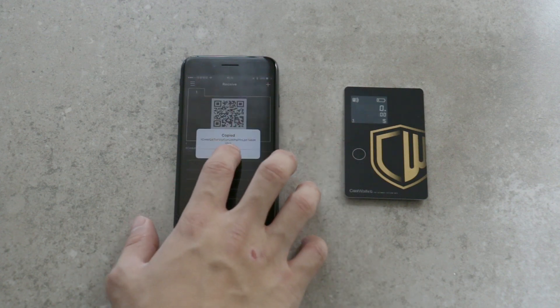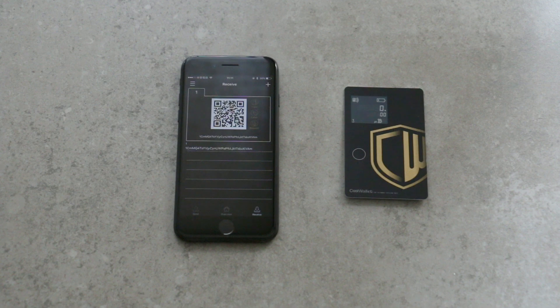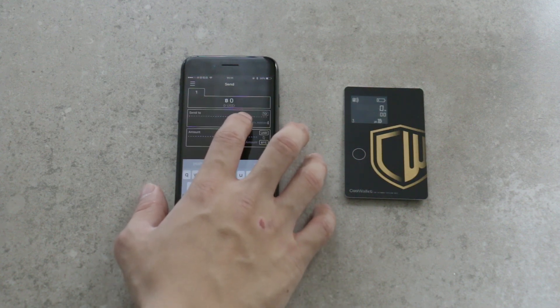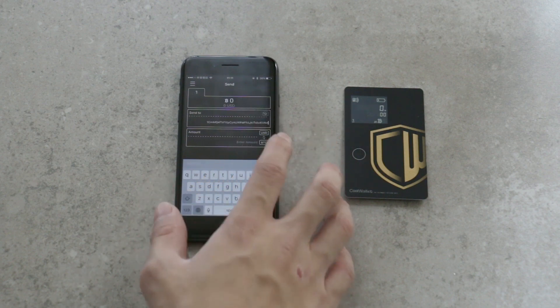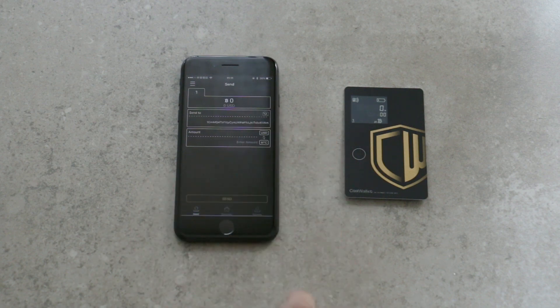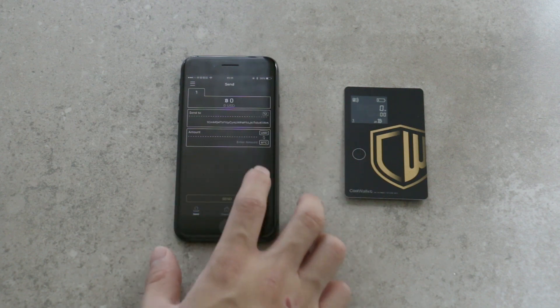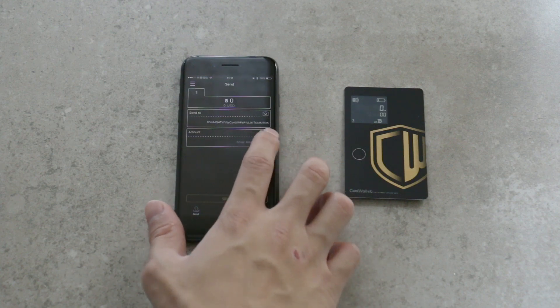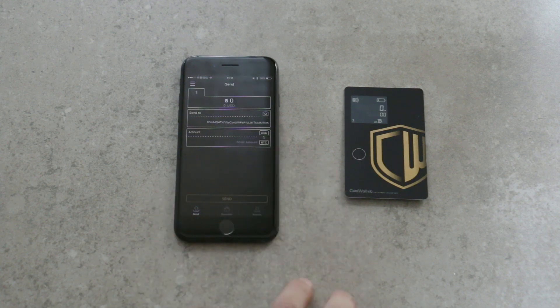Tap the up arrow to go to the send page. You can paste the bitcoin address from the clipboard or tap the camera icon to scan the QR code. Enter the amount if needed — you can enter the amount in bitcoin or other currency — then tap send. The default setting is to press the button on the card to finalize the transaction. Check the amount if it's correct, then press the button to send.